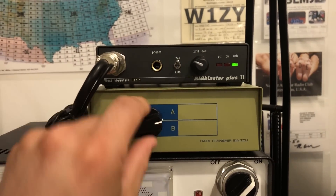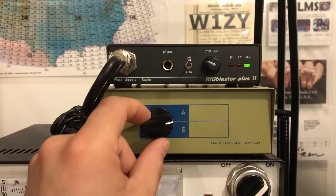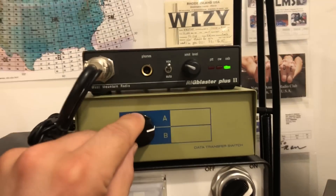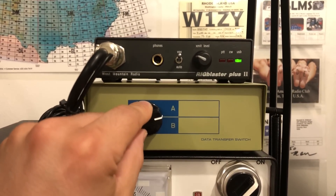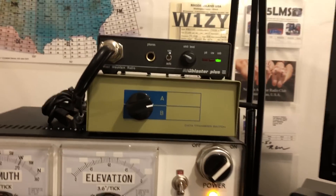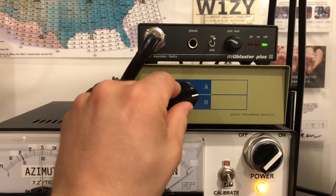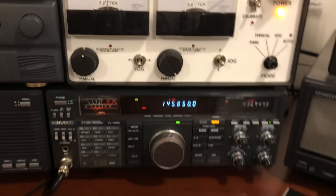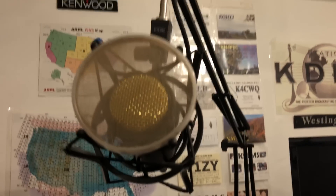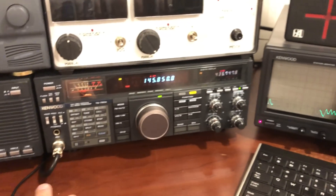What I did was took it apart and just use the switch that's in here — it's like a nine-pole two-position switch. So I put eight-pin microphone connectors on the back. That allows me to connect this microphone to here, and I can switch both the microphone and the PTT between this radio and this radio. They are Kenwood TS-950. That way I can have one microphone on the boom here and don't have to have two mics.